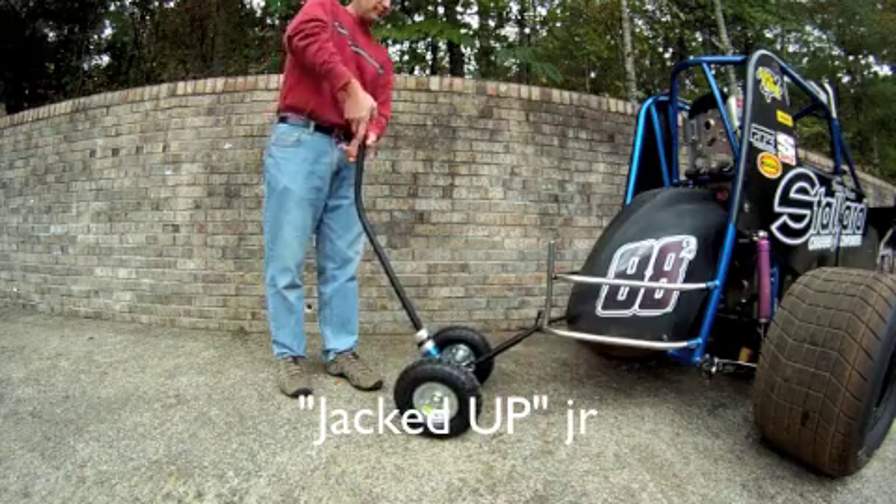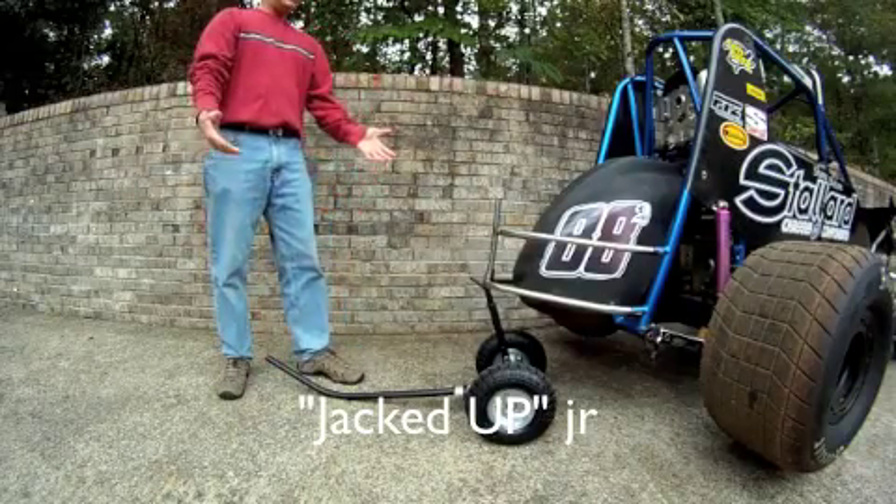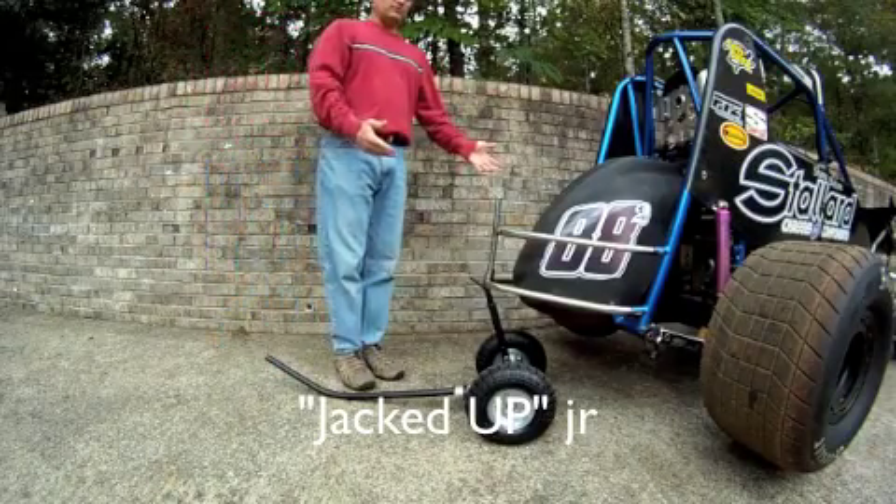You engage the bumper, simply lift up, set the jack down.